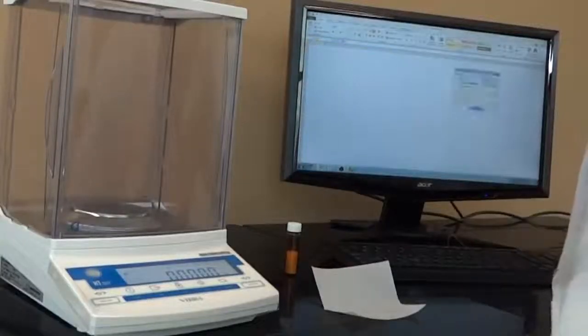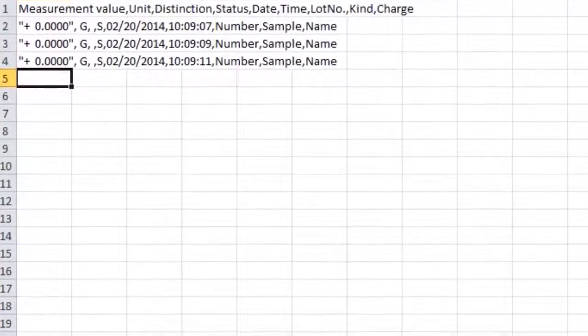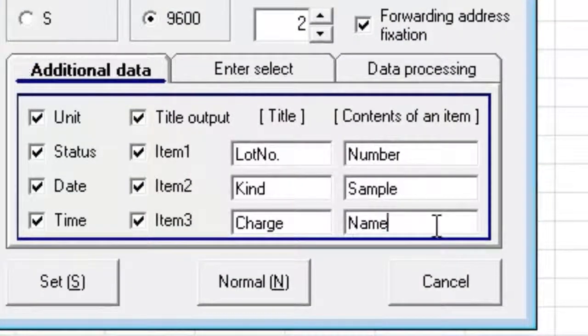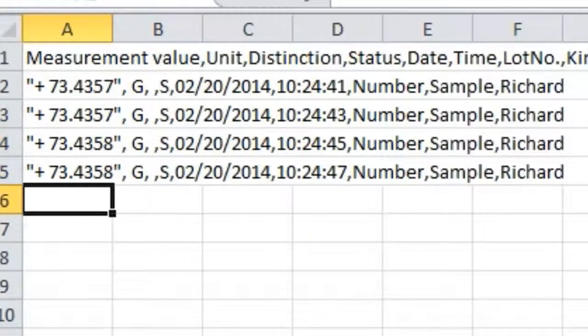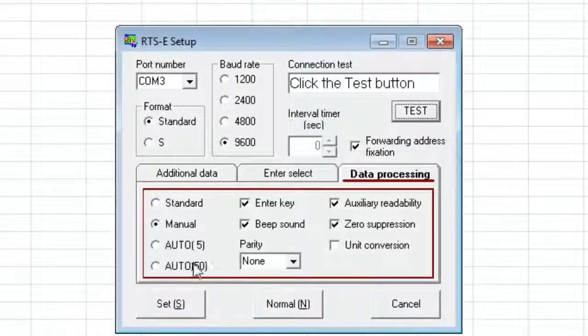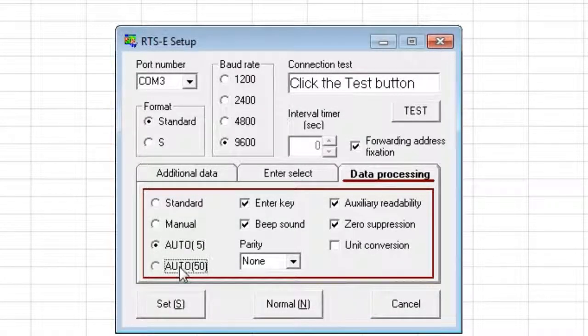All Vibra units come with downloadable wedge software. When the balance is connected to the computer via serial RS-232 or USB, the data will be transferred to the text entry software of your choice — it functions as if typing the weighing data directly through your keyboard. The output can be customized with many labels. Weighing data can be recorded at set intervals, manually, or set to automatically record when the balance reaches stability past a threshold of 5 grams or 50 grams.